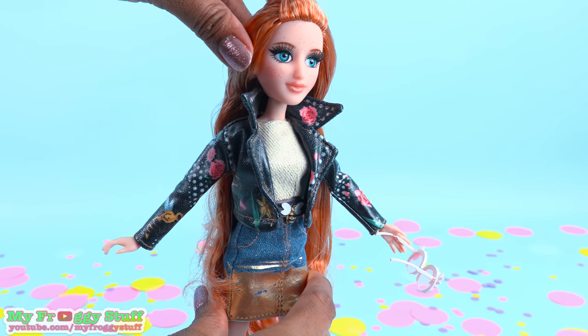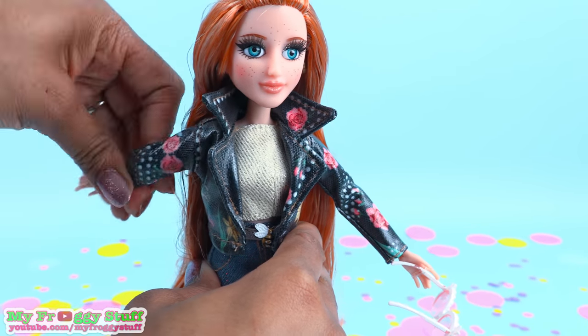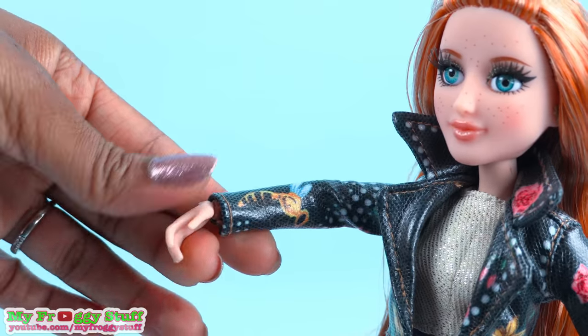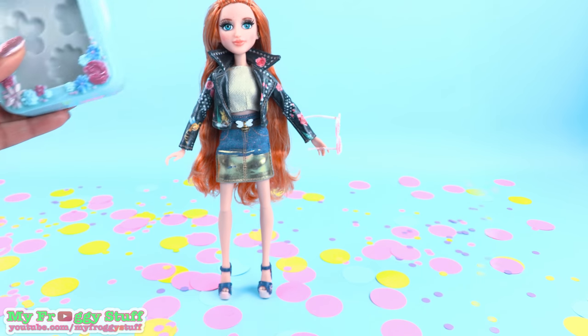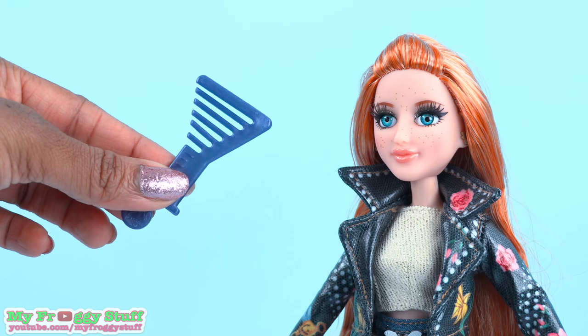This doll is fully articulated with movement at the head, shoulder, elbow, wrist, and knee. I wonder if we can get her to balance and stand. She comes with a lip palette, lip brush, and comb.